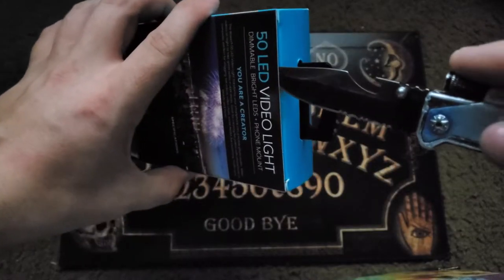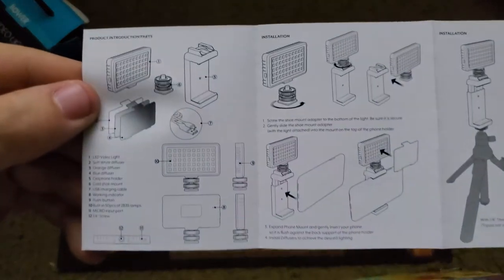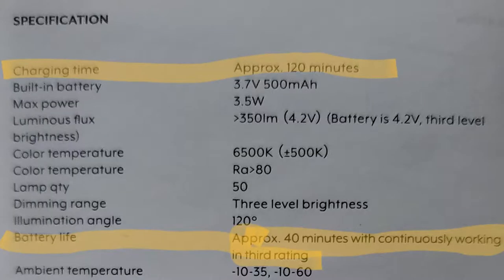Let's go ahead and open up the box. Taking a look at the quick start guide, it shows that you can mount it on a tripod, hold it in your hand, etc. I also found out it takes around two hours to charge and lasts about 40 minutes if you use it continuously on the highest setting, which is number three.